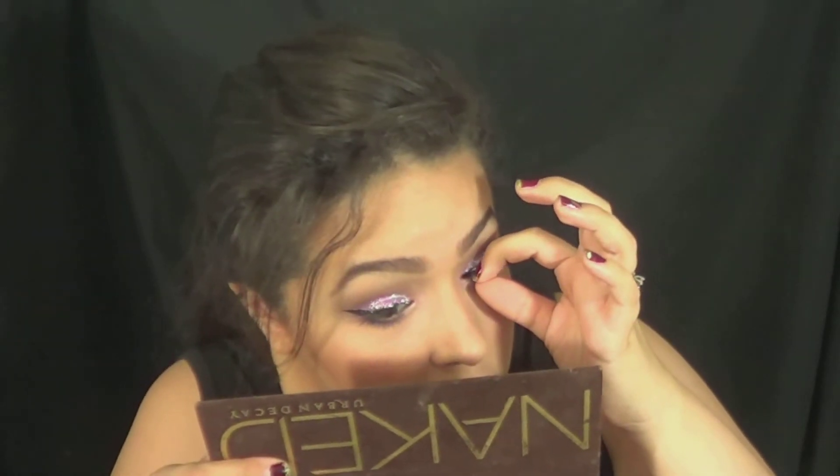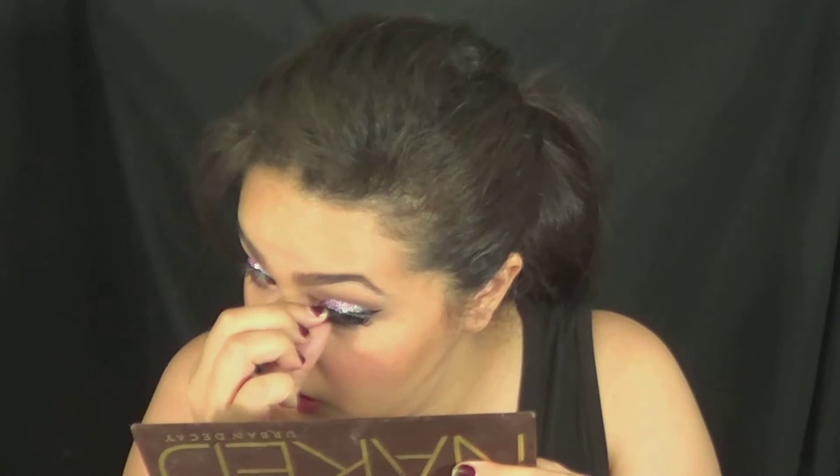Like I said, I did wear this to work and a lot of people liked it. One thing I didn't record though is applying some mascara to kind of fuse your real and fake lashes together so you don't have that gap. Also apply some mascara on your lower lashes to make them stand out a little bit more.